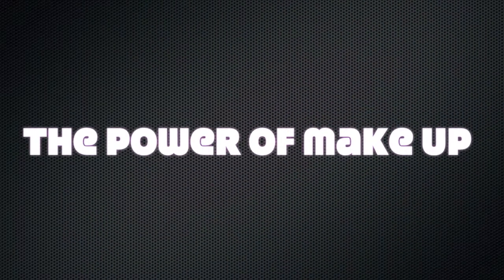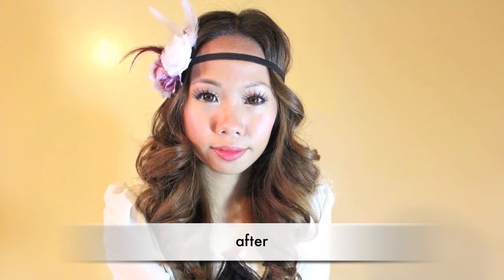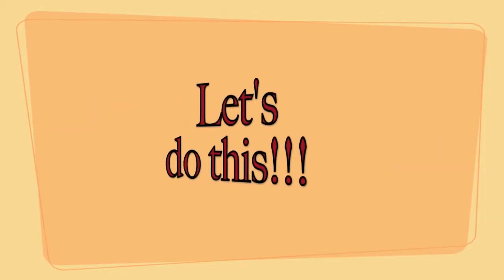Hey, this is Megami Tsubasa and I'll be doing a requested video. This is not a tutorial, but a demonstration on how I look from this to this. Let's do this!